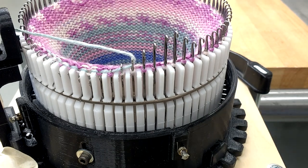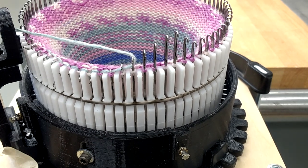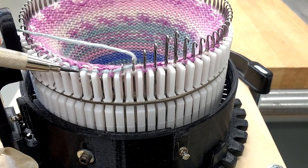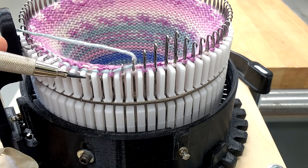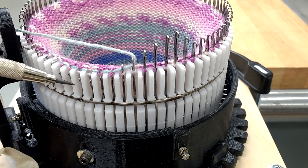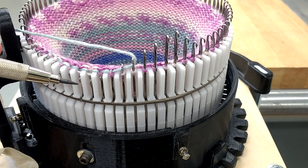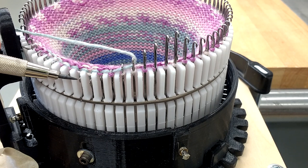Over on the other side, you can see it's pulled all the way through and pulled it down. You can adjust your tension cam on how far this actually moves down — if you want a tight stitch or a loose stitch depends on how far you bring that down.